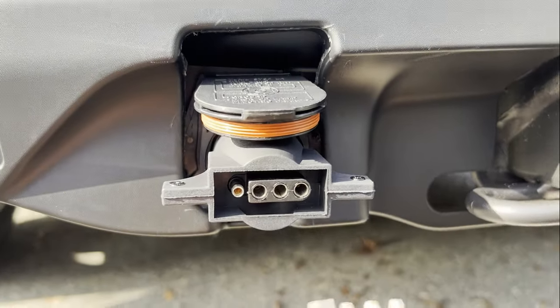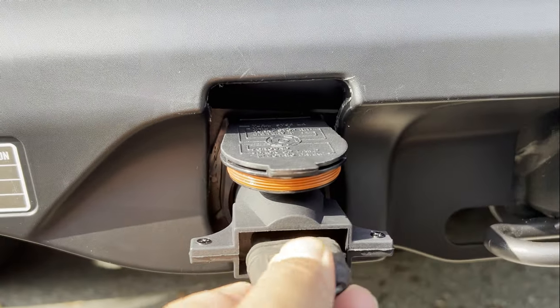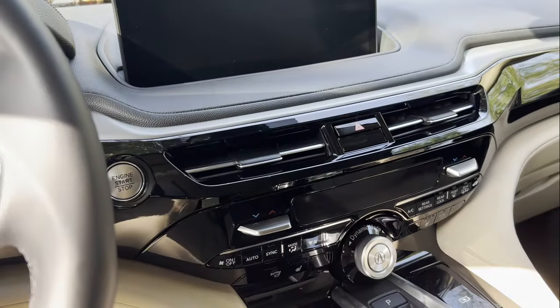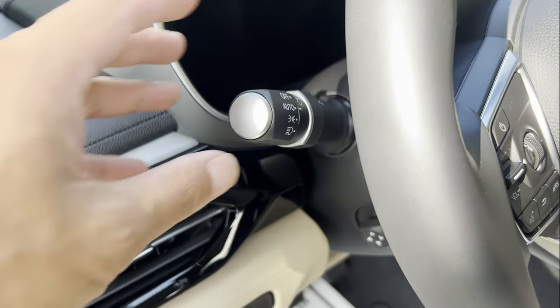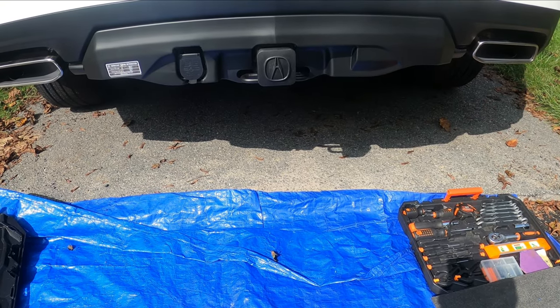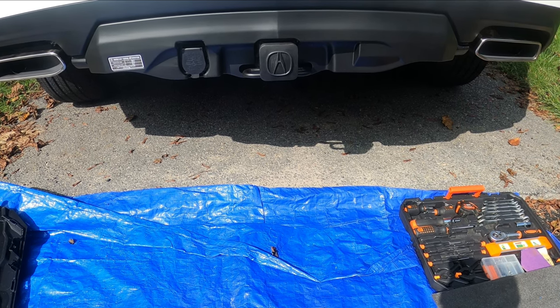Let's plug it in and test it out. You can test it with the emergency light and the tail light — should be good. Emergency light — it's good. Tail light — it's good! Thank you guys for watching. I hope you find it helpful, and let me know if you have any questions. I'll catch you in the next video.